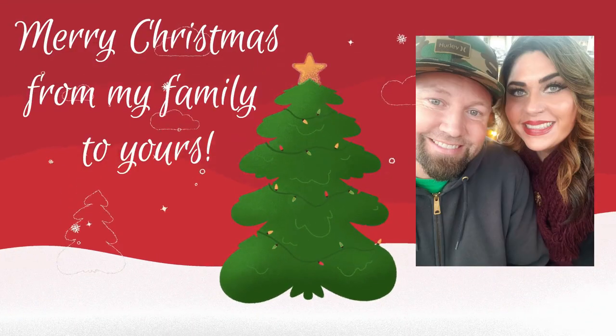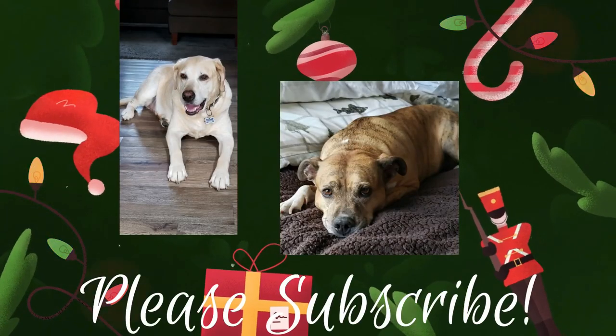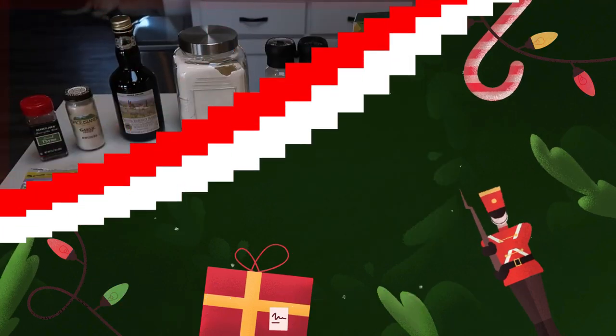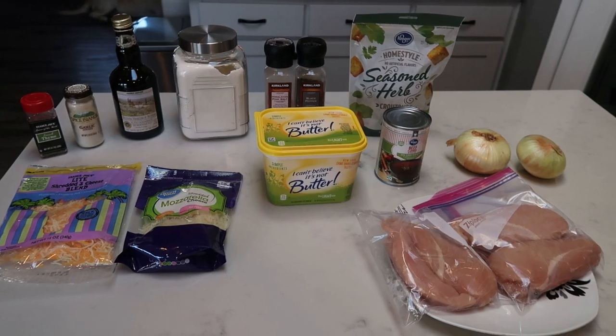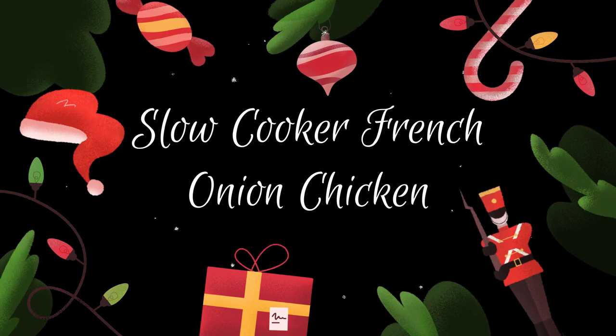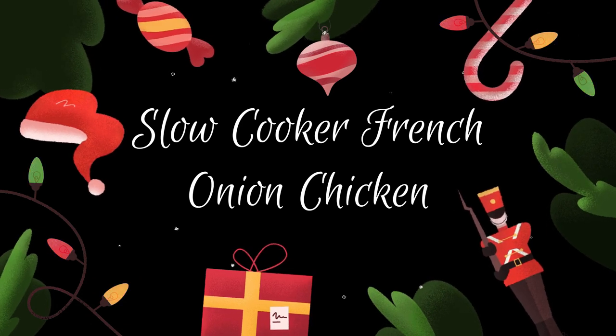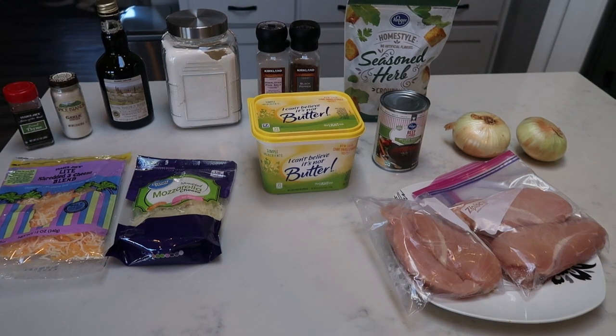If you want to see what WW comfort food for the entire family, slow cooker style, I have in store, stay tuned. For tonight's comfort food slow cooker edition, we are going to be making slow cooker French onion chicken. I'm going to pair this with some potatoes, which I'll show you when I put together dinner.